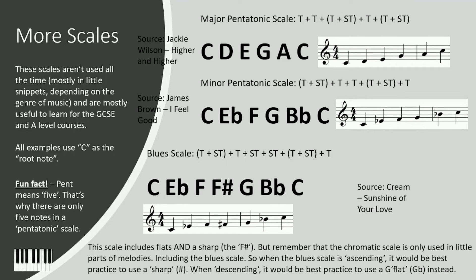This scale includes both flats and a sharp. Just for purposes of notation — as I said before, a scale needs to use either flats or sharps — in this example it has flats and a sharp, the F sharp. But remember the chromatic scale is only used in little parts of melodies, like in this scale. So when the blues scale is ascending, best practice when notating it is to use a sharp. And when descending, it would be best practice to use a G flat instead.